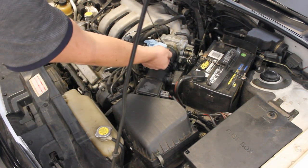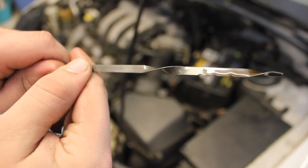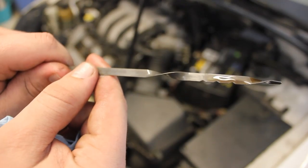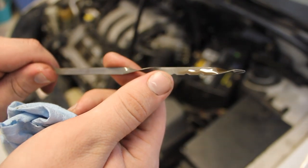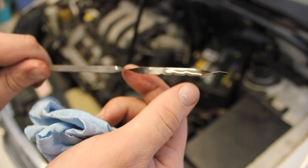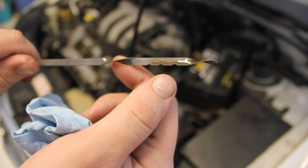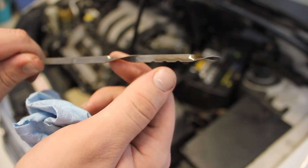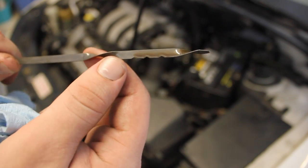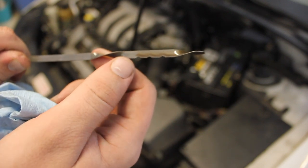Alright, now I'm gonna pull it back out and we're gonna take a look at our measurement here. Now you can see what I've got on the dipstick — I've got this fluid reading here, and you can see it kind of stops right there where my finger is. I'm assuming — I don't know for a fact — but the bottom two notches are for the cold check, and the top two are for the hot check. You always want to check it while it's hot, and as long as it's between these two top notches, you should be just fine.